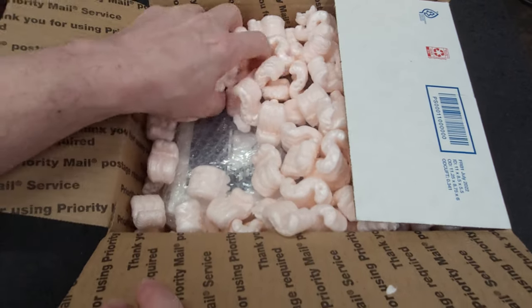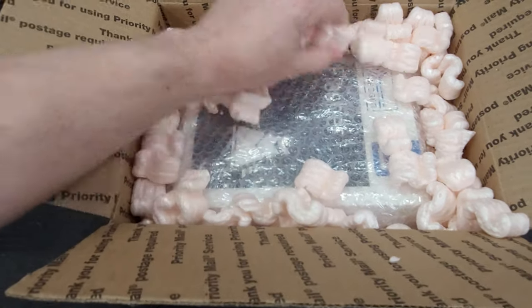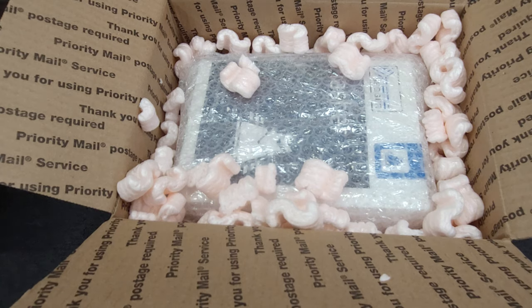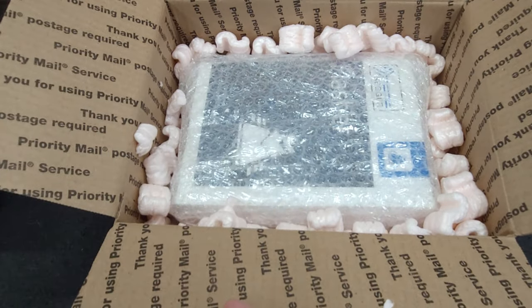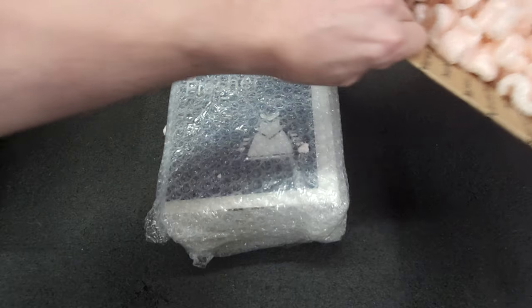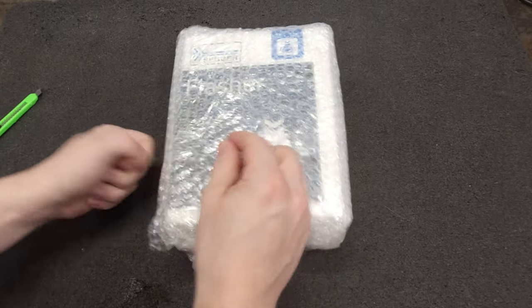I wonder if that loud car that backfires is going to drive by again. Let's see what's in this box. Looks like it's another box. I really hate packing peanuts, but I did use them on somebody else the other day — they got lots of packing peanuts. I guess they'll get reused and reused. What do we have in this box here? Nothing else in the box — pretty empty.